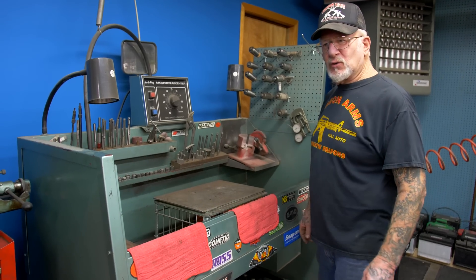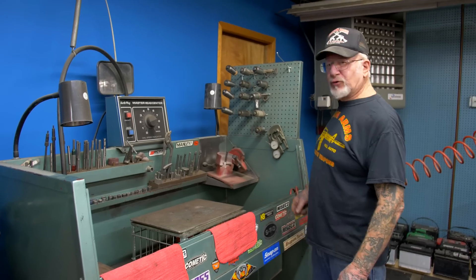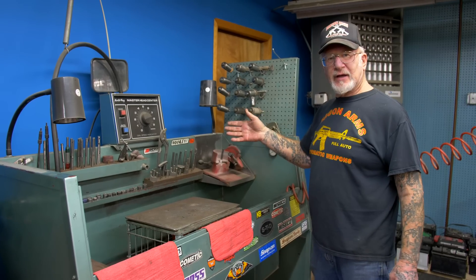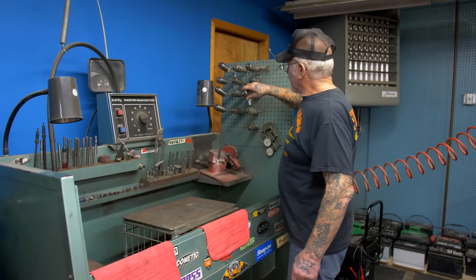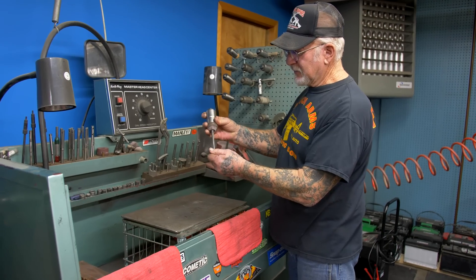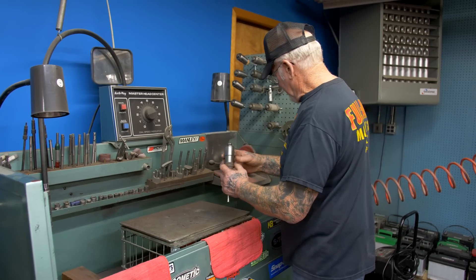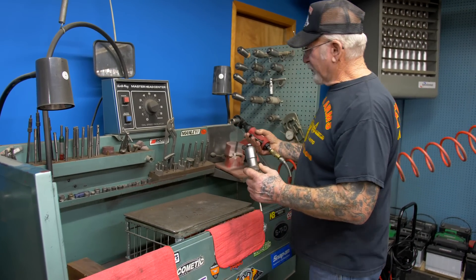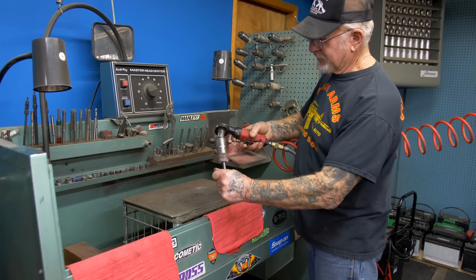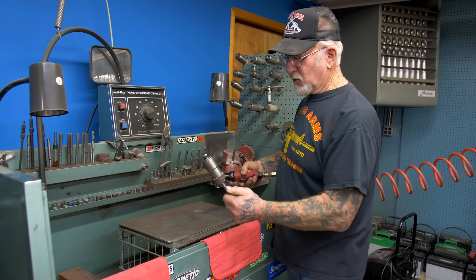This here's my valve grinder machine. All the heads that come into Dragoman's are done right here. These stones are already pre-cut: 30, 45, and 60 degrees. I could do a three-angle valve job in about 12 minutes. This is the inch-and-three-quarter stone — the pilot goes in there and follows the valve guide in the head. This is air operated — we just push this and it cuts the seat.